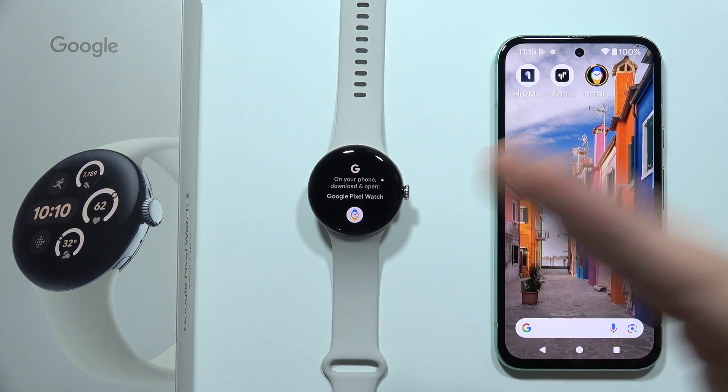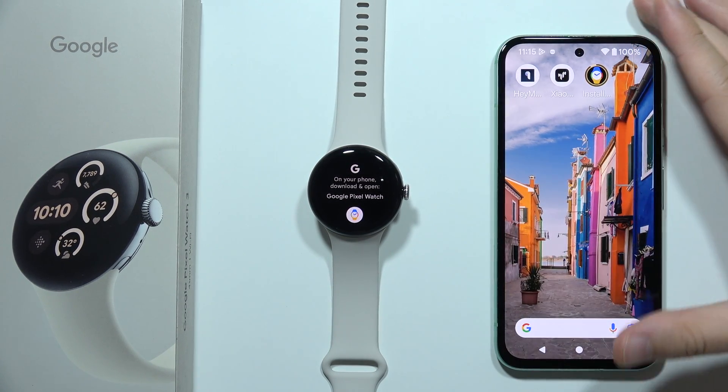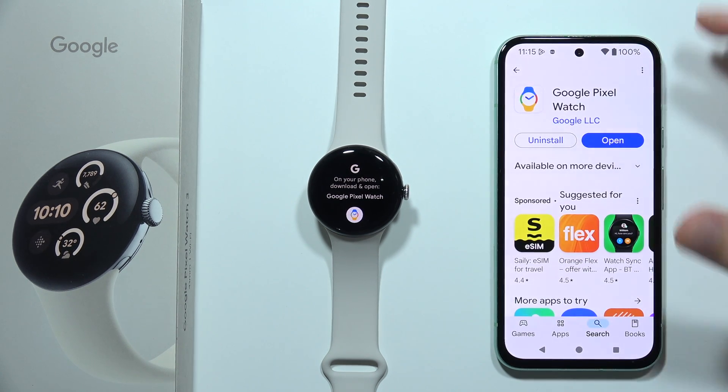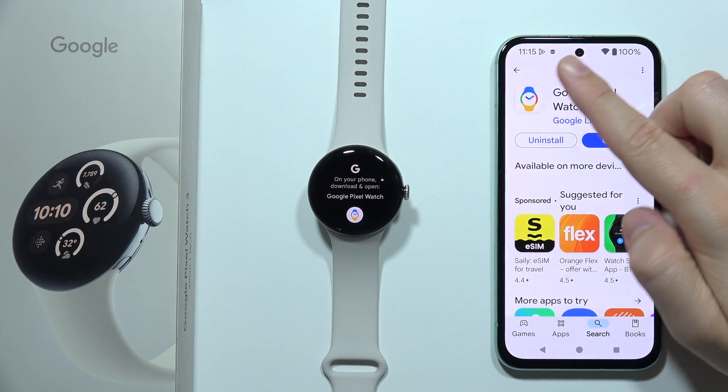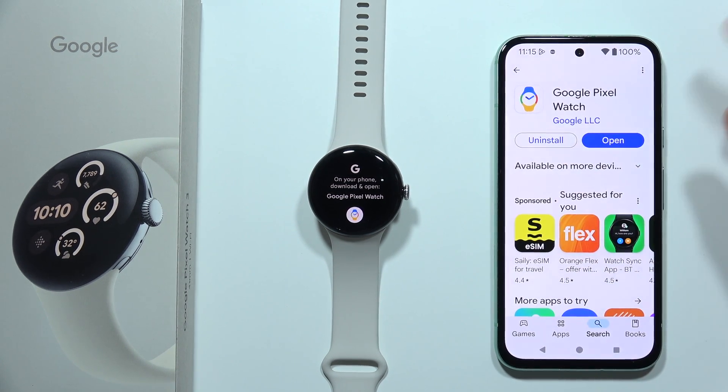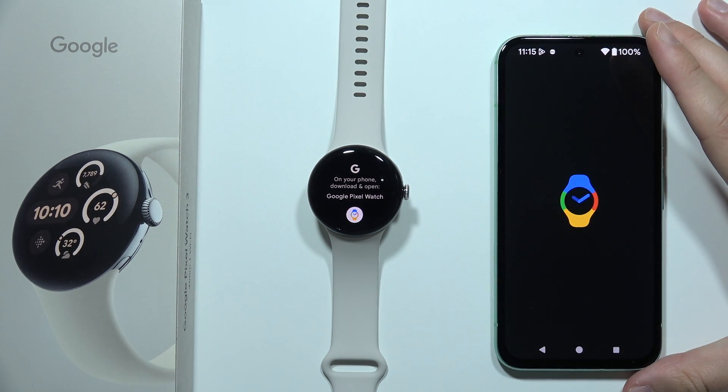To connect Google Pixel Watch 3 with your Android phone, you will have to go into the Google Play Store. You have to be connected to Wi-Fi or mobile data and download this application: Google Pixel Watch. When you do this, you will have to simply open this application on your device.